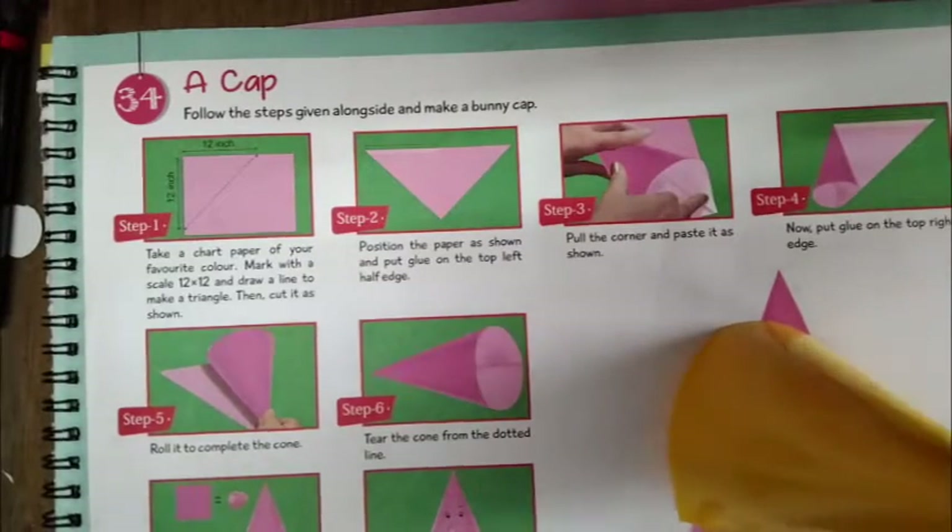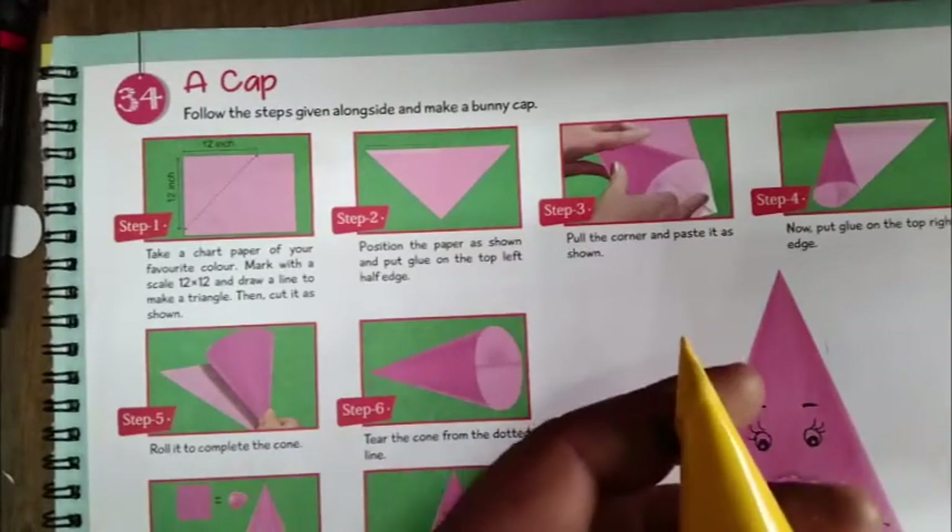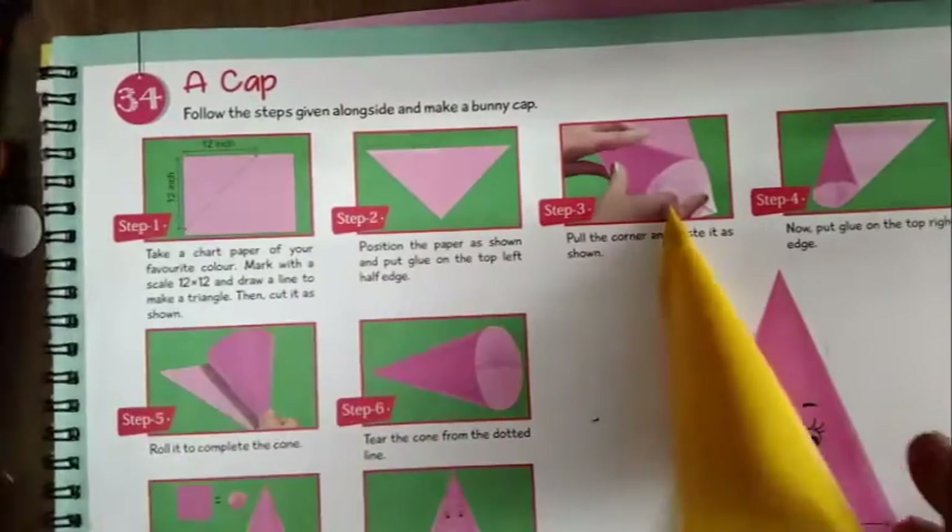Crumple small pieces of paper to make a ball and paste it for the nose. First of all, prepare the nose shape with a marker.